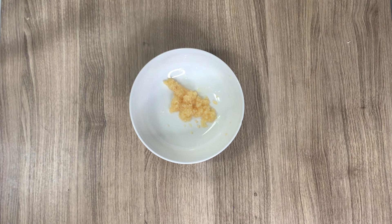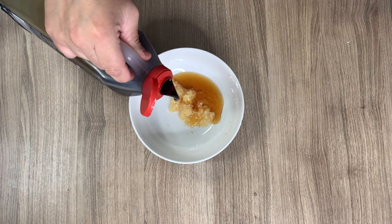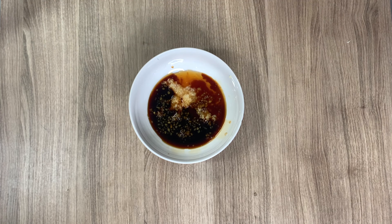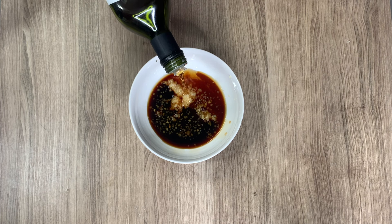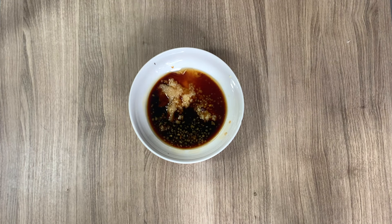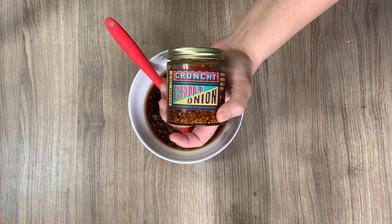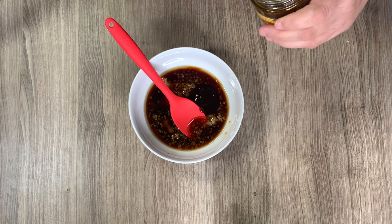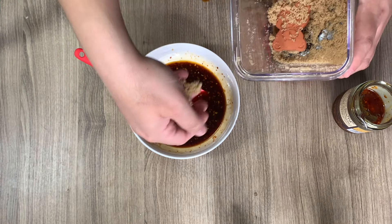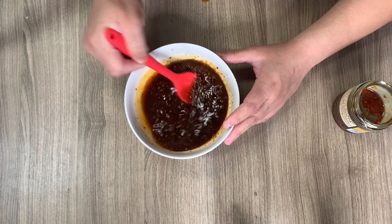I needed to throw something quick together for dinner, so I'm combining in a bowl a couple tablespoons of garlic, a tablespoon of honey, two tablespoons of soy sauce, a quarter to half teaspoon of rice wine vinegar, a splash of sesame oil, about a tablespoon of ginger from a squeeze bottle, a tablespoon of hoisin sauce, and some chili onion crunch from Trader Joe's — adjust that to your heat preference. Give it a good stir and taste, then add more chili sauce or honey. I added a little brown sugar for extra sweetness.